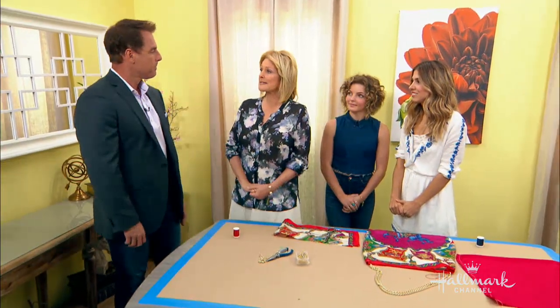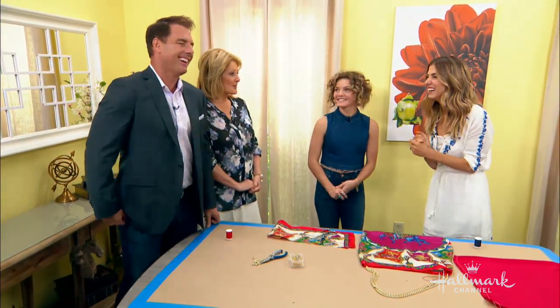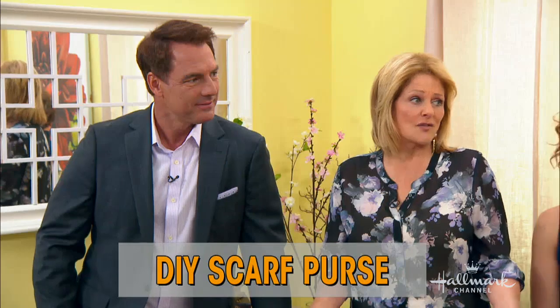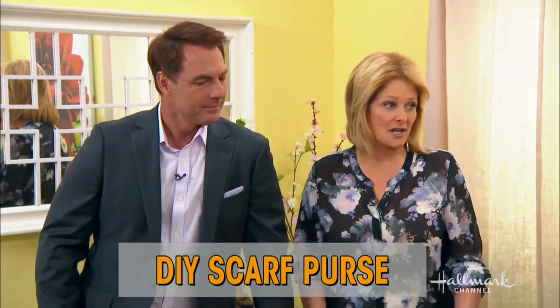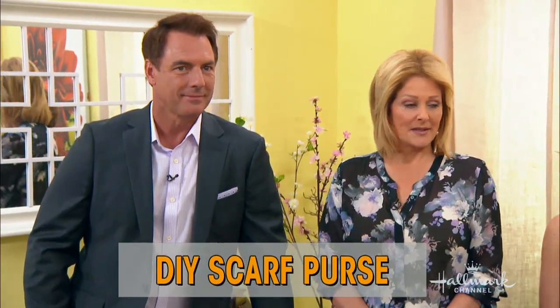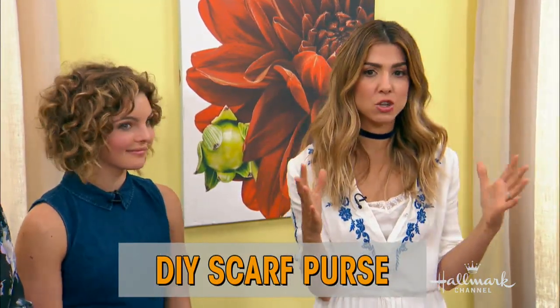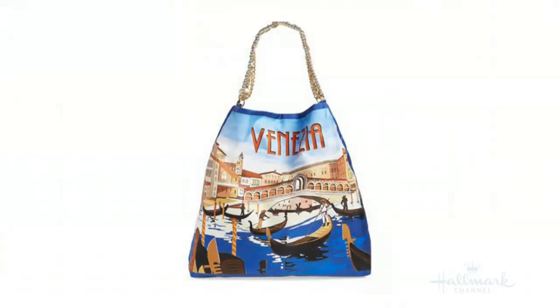Okay, so today we're chasing purses. You saw these purses on the fashion show that cost a lot of money. You want to show us how to do it. So our very own Dr. JJ sent me this email, and she's like, I feel like you could make this — with this photo attached of this gorgeous Dolce & Gabbana bag. This is it right there.